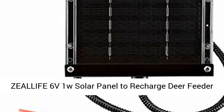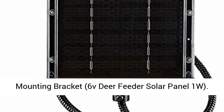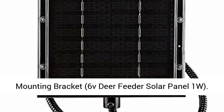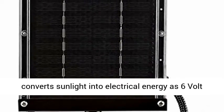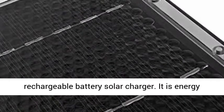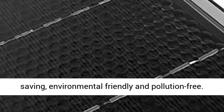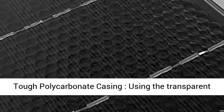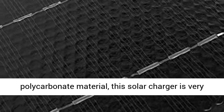Zealife 6V 1W Solar Panel to recharge deer feeder battery — a waterproof outdoor solar charger with mounting bracket. This solar panel converts sunlight into electrical energy as a 6V rechargeable battery solar charger. It is energy-saving, environmental-friendly and pollution-free.